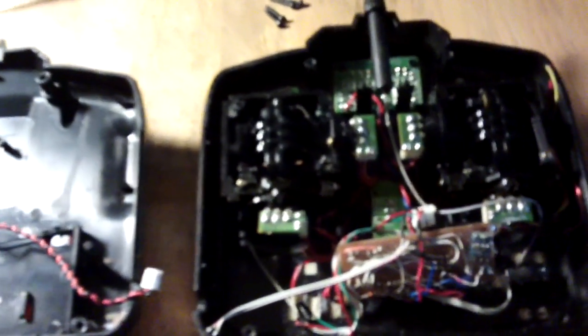Right, so here is the inside of the transmitter. There's a cable here that allows the back part to detach. I'm only using four AAs instead of the eight that the transmitter used to use.